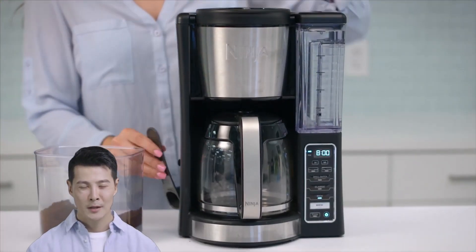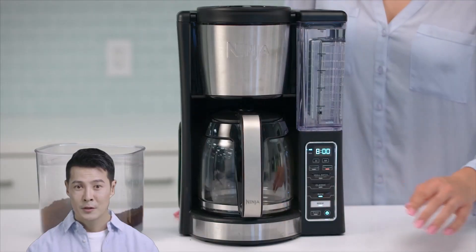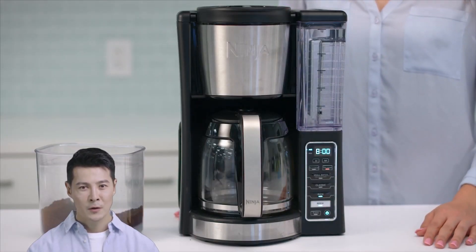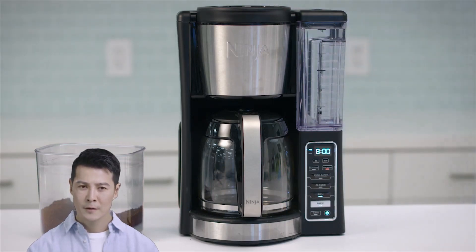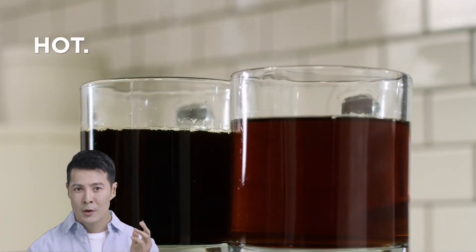The dual brew functionality, programmable features, and large carafe make this an incredibly versatile coffee maker. If you're looking for great tasting, customizable coffee that's easy to brew for the whole family, the Ninja 12-Cup Coffee Maker is an excellent choice.